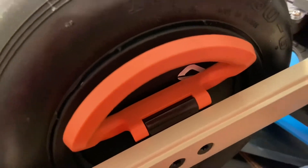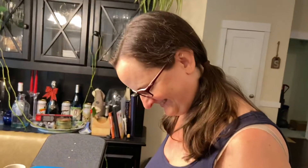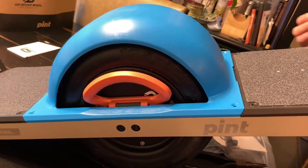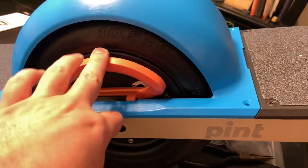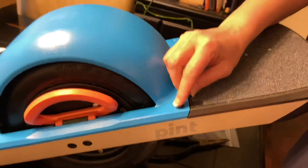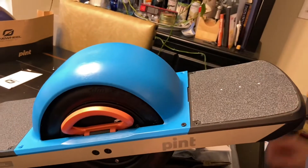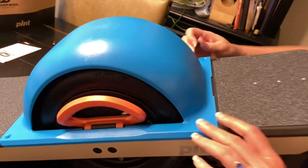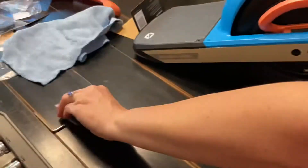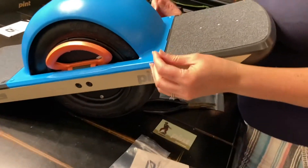Back to the fender now that we have the handle replaced — look at that color combo! Replacing the handle is super easy; do that while your fender's off, it makes life a lot easier. The screws that come with the fender also have some thread lock on them already, so you don't need to add any. Just wait for the snap.